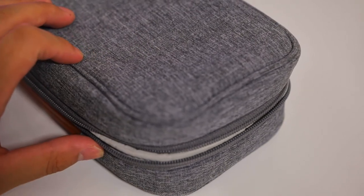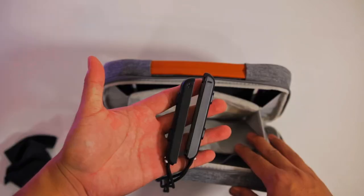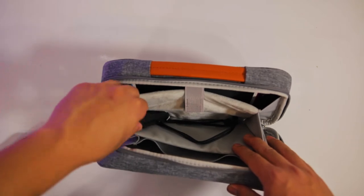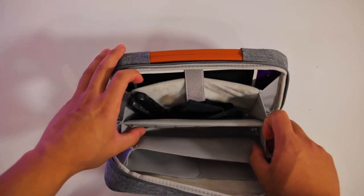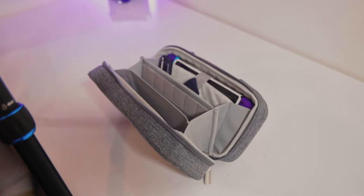Next up is a little free slot that you can use to store whatever you want. Some ideas would be the Nintendo Switch Joy-Con strap attachments, a USB-C charging cable, or even a microfiber cloth for cleaning. One side has the same soft padded material that protects your Switch, and the other side is similar to the material inside a backpack.